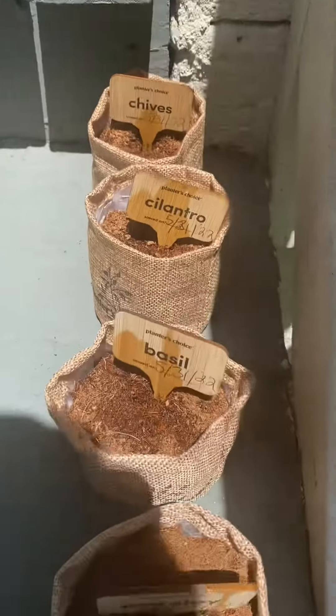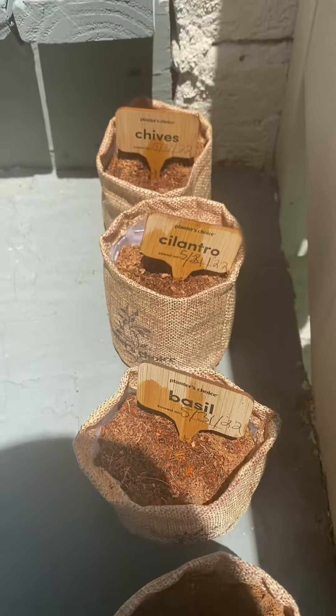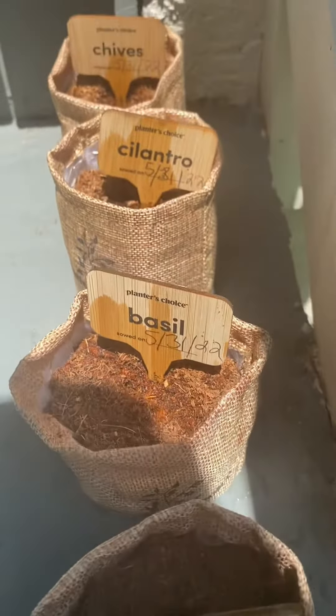We're going to come back when everything starts growing. Keep in mind, you should go ahead and start growing your fruits, your vegetables, and your herbs.